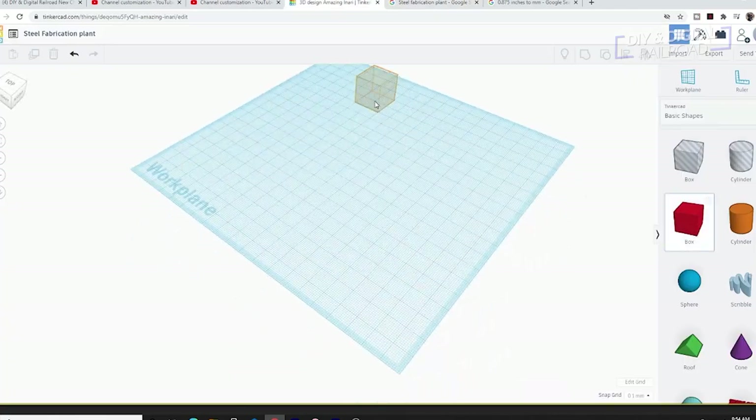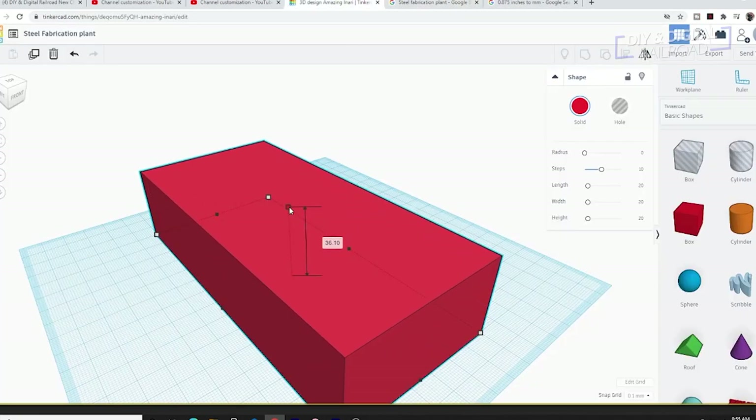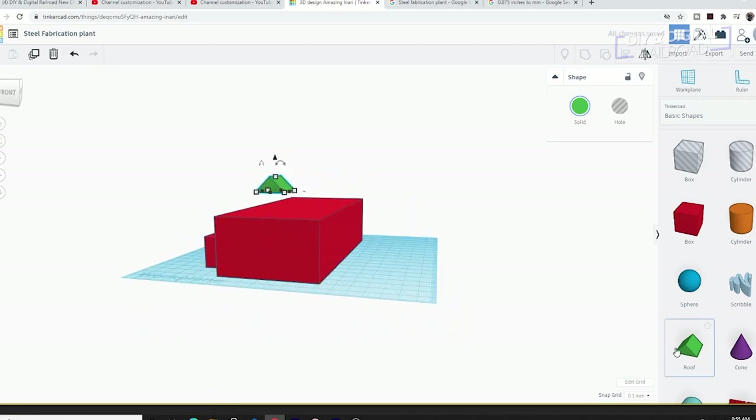Next it was time to hop into Tinkercad. I first began by sizing out the building. I will be doing this print on my Prusa Mini rather than on my resin printers because of the size — this gives me a 180 millimeter cubed space to design in.